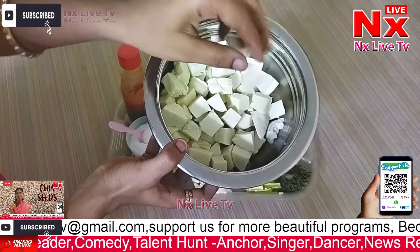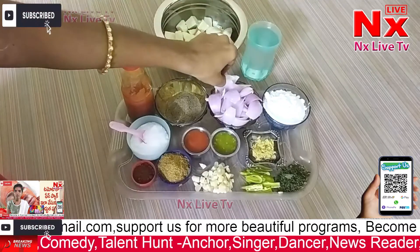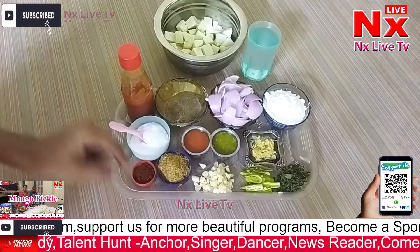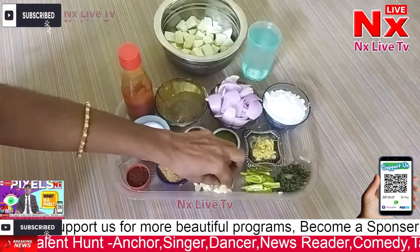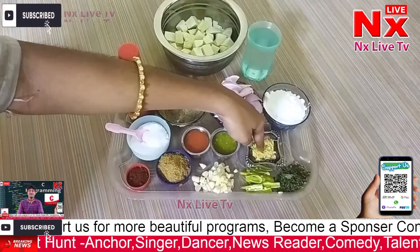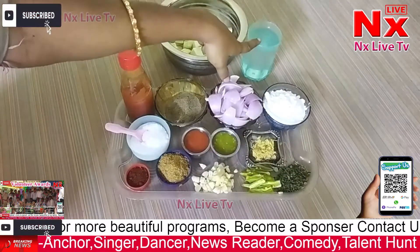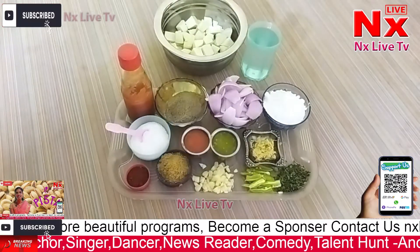Put the paneer in cubes. The ingredients are: corn flour, onions, black pepper powder, red chili sauce, green chili sauce, and salt. For the sauce, we also need chili, tomato ketchup, and some water.